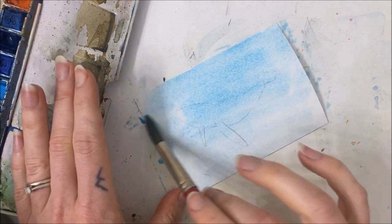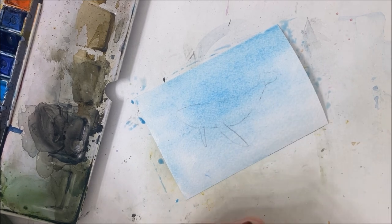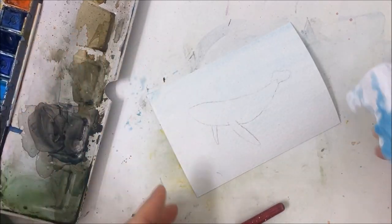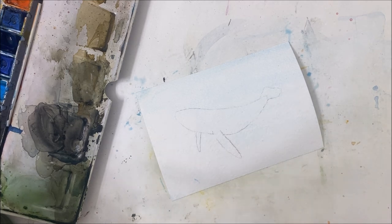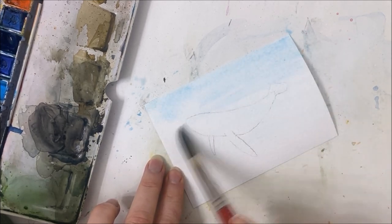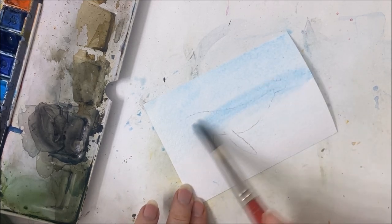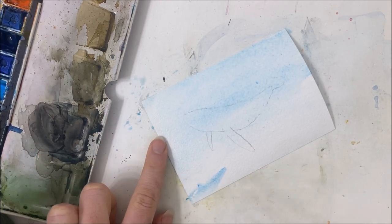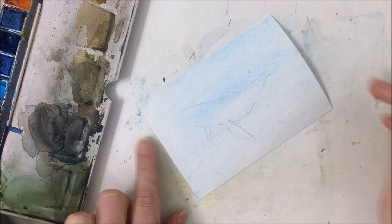If you want to totally start with a clean slate, grab some tissue or toilet paper and literally dab it — there's still a hint of blue there but it'll do. I have to improvise on the spot because I'm not really sure what to do since my original technique absolutely failed. It's so annoying when it does that.